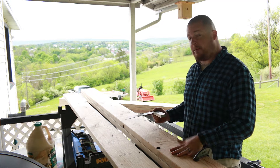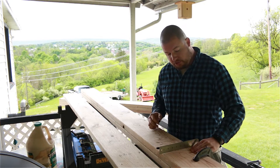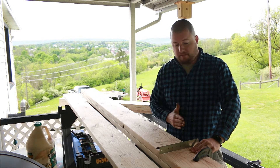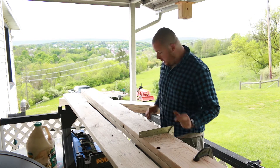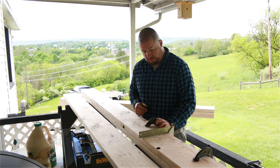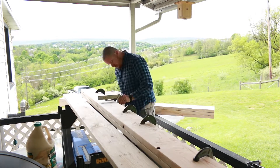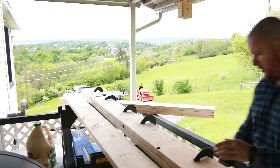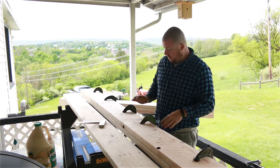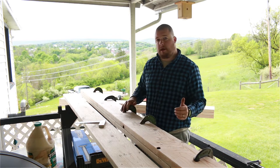The next thing we're going to do is clamp this thing down. On one side, we're going to make sure that the top of our boards — where it goes up against the joist — is going to be dead flat. We'll come down the line, get C-clamps, and clamp this thing together. We went ahead and snugged all these down, and we have some glue squeezed out, so we know we have a good ample amount of glue in there.